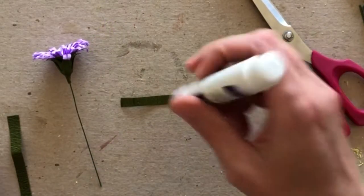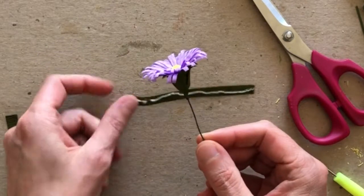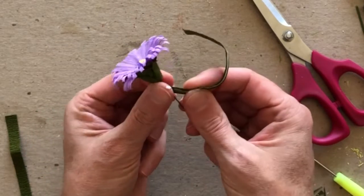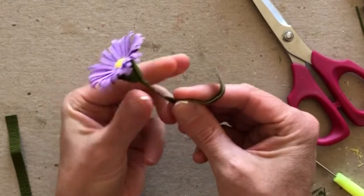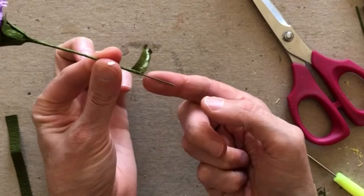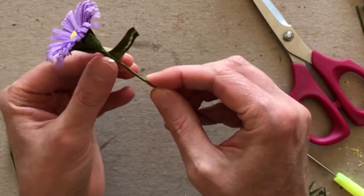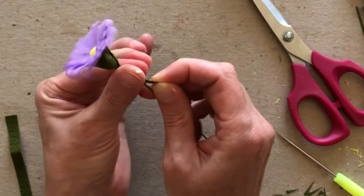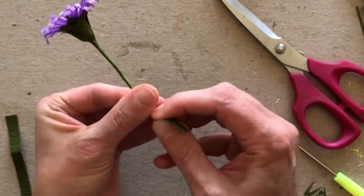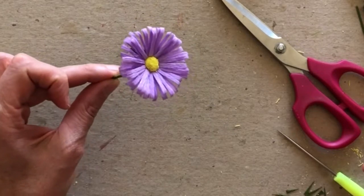For the last step on the individual flower stem, I'm going to wrap the stem with a little strip of green Doublette. I'll put glue on the strip and start wrapping, covering the edge of my sepal paper, pulling it tight and wrapping downward. I'll wrap most of this wire — I probably don't need to go all the way to the end, but I can add a second layer of paper if I want, which will just make it a little bit thicker. So this one's ready to go. I'll make two more just like this and then join them all together onto one main stem.